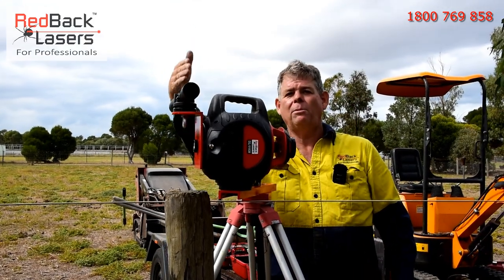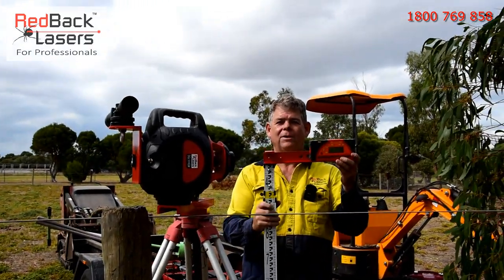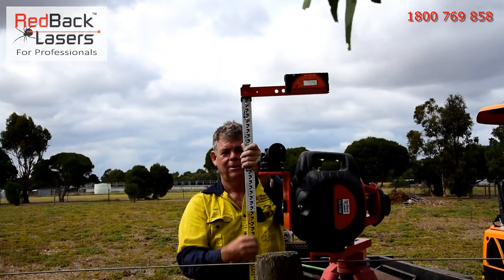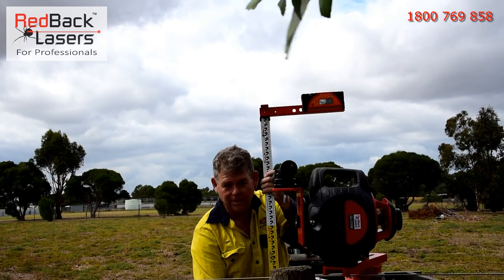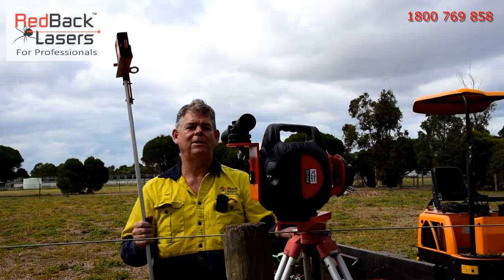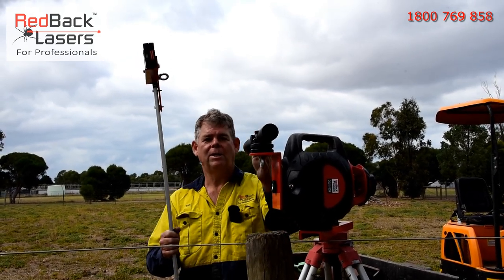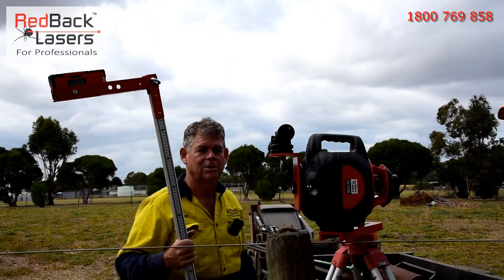So now we're going to scope the fence line and laser an offset, which is why we have the laser offset bracket for the receiver. We're now going to scope when we're marking out our posts. The very first thing we need to do is make sure our scope is perfectly aligned with our laser. To do that we need to turn on our laser and come back and scope off our strainer in the distance — we've got a post we're working to there which we'll scope off shortly.